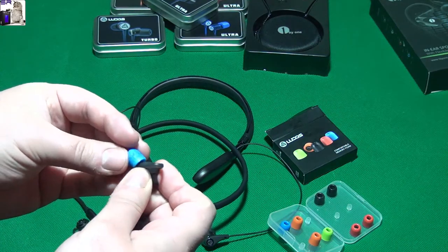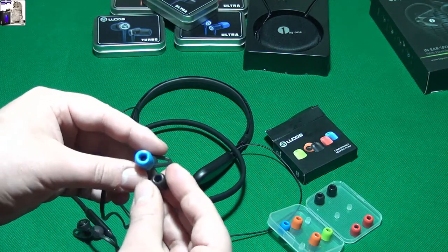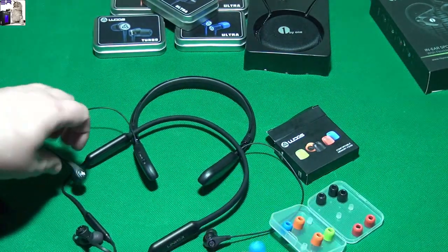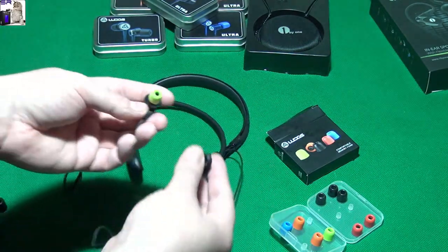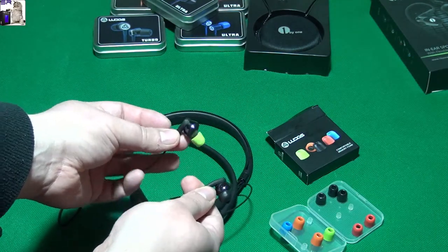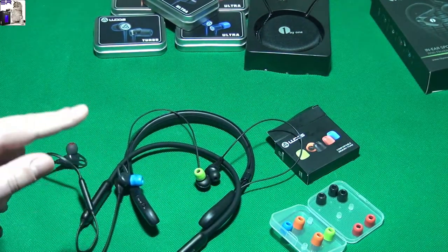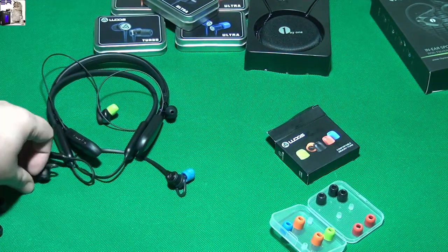It just clips onto it. Maybe after you use them, that's how it is - after a little bit of use it's gonna take a bigger shape. As you can see, they fit both of these. See, it fits on this one - this is the old one, that's the new one, that's the original one, that's the Ludos one. I think they will fit on any kind of earphone - I don't think there is a single pair they don't fit.